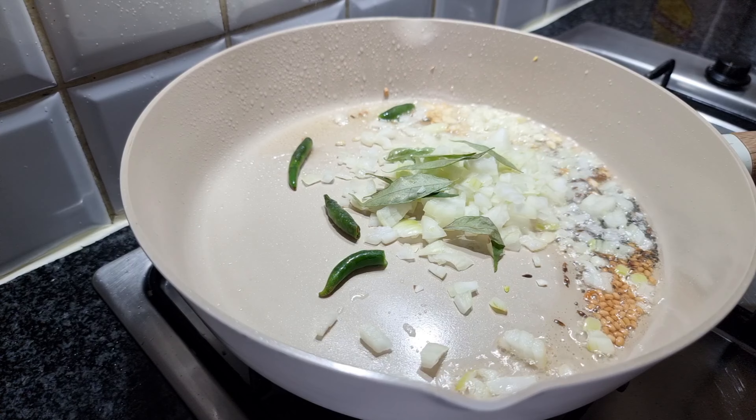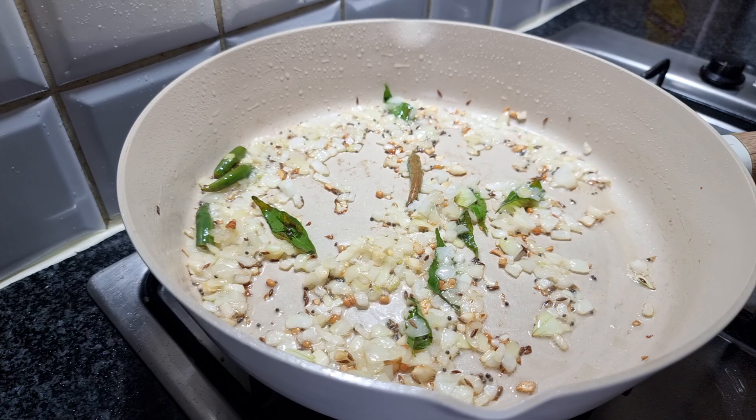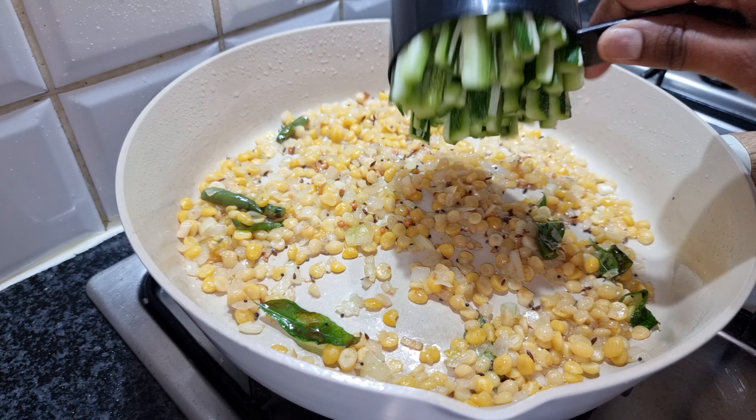Hello everyone, how are you? Add a nice fry and fry the chicken. If you want to cook the chicken, make a chicken.